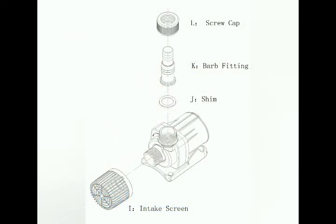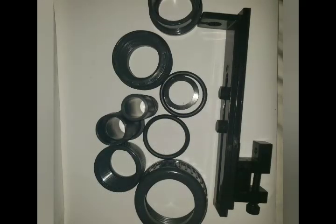Also included are an intake screen for the pump intake, barb fitting, a screw cap, shim, venturi, and air tube.